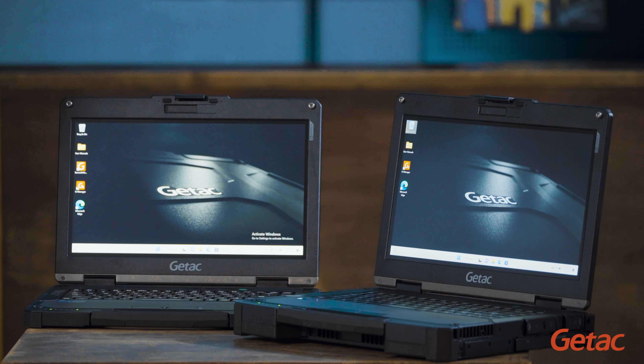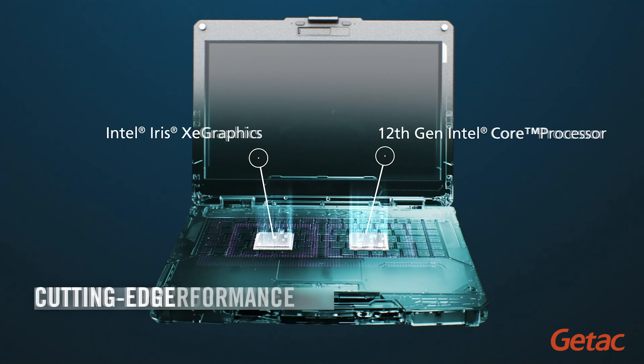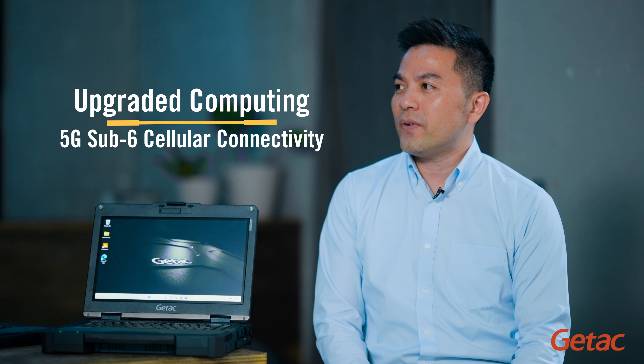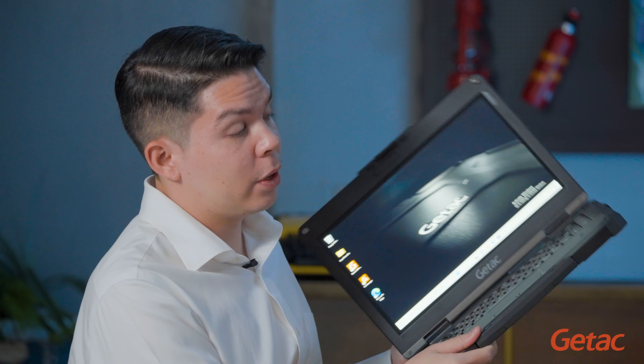Both these models are equipped with new Intel Gen 12 processors with integrated Iris Xe graphics. Wireless broadband has been upgraded with Wi-Fi 6E, so it's now complementing the B360 Series 5G Sub-6 cellular capability.